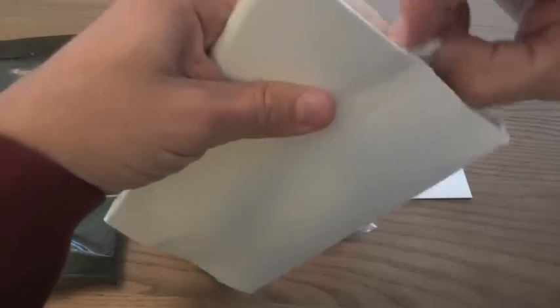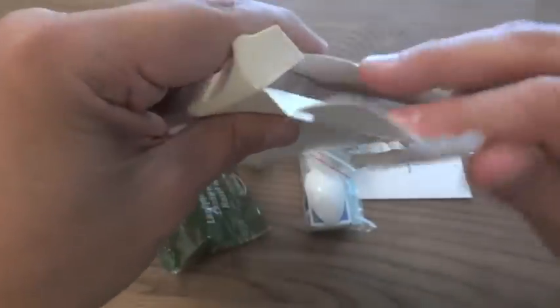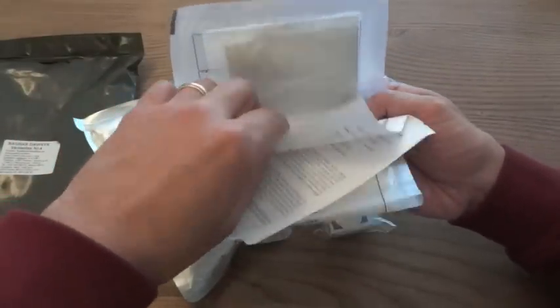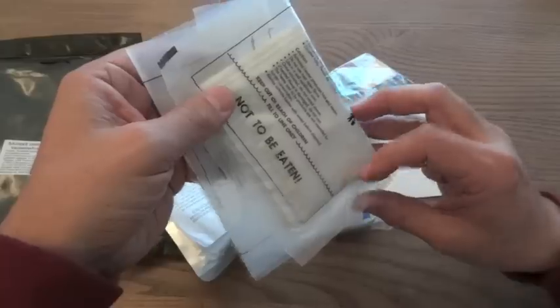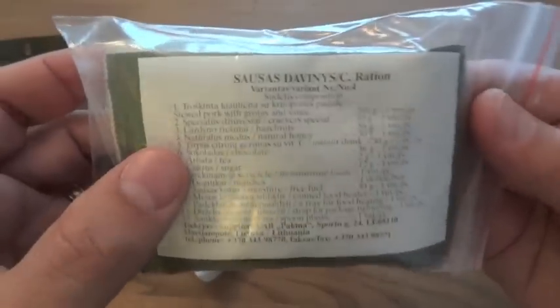It's in a cardboard box similar to US MREs, except it's just plain white with no writing on it. It's taped closed. Interesting — it's hidden inside there — it's the ration heater. And this is something I was definitely hoping to see: a card that has all the information on the ration, including in English, which is going to be a huge help.